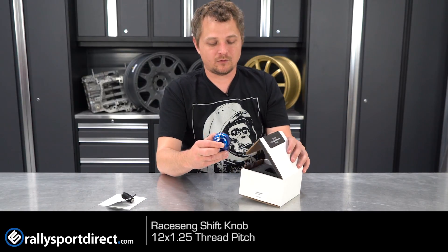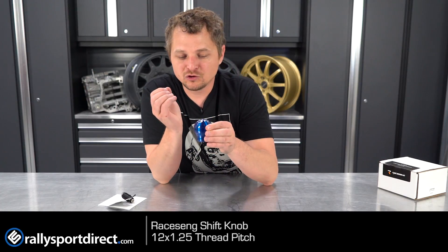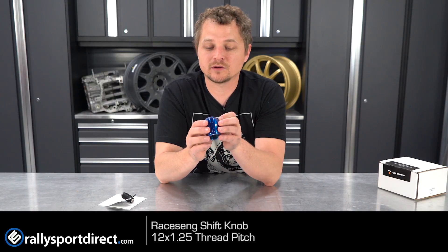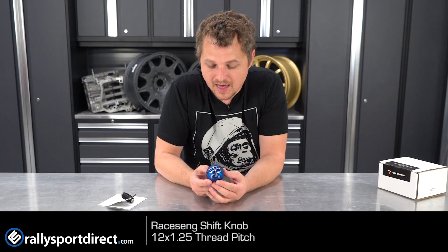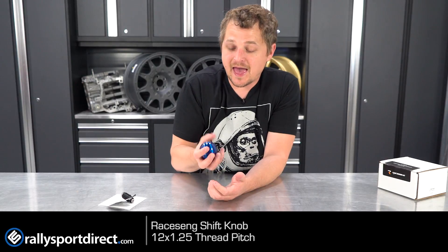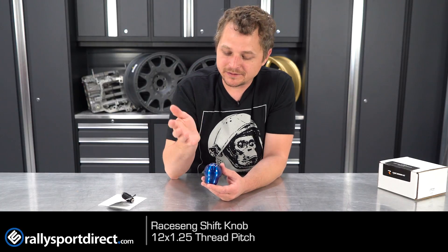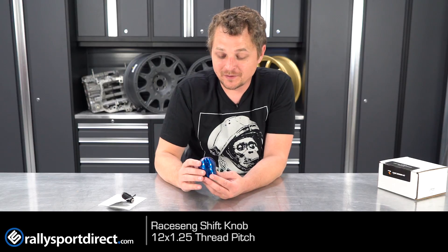Holy moly — and I don't know if the camera is going to do a good enough job of picking up on exactly how unique this is. I was going to say beautiful, and it is beautiful, but I think unique is the right word to use here. The way this reflects the light is just absolutely stunning. This is a very heavy shift knob, so if you're into that kind of stuff and you want something that's kind of mind-boggling, beautiful and unique, this might just be the knob for you.